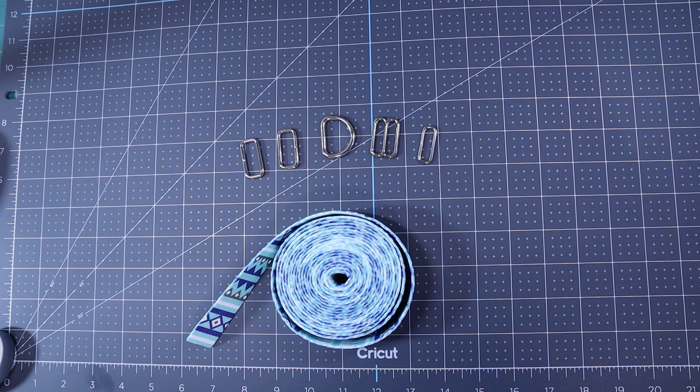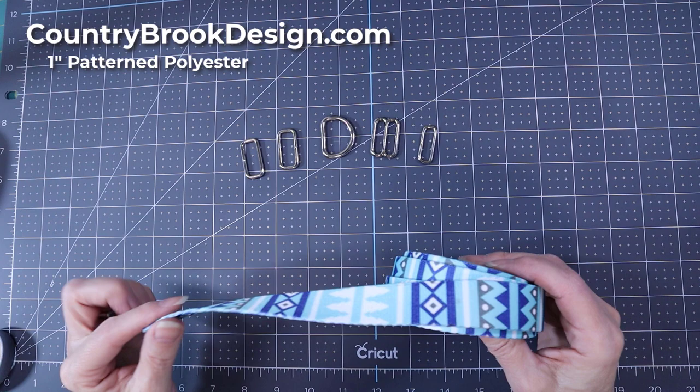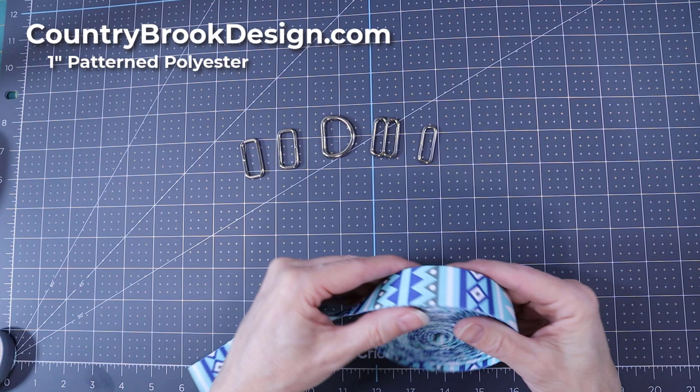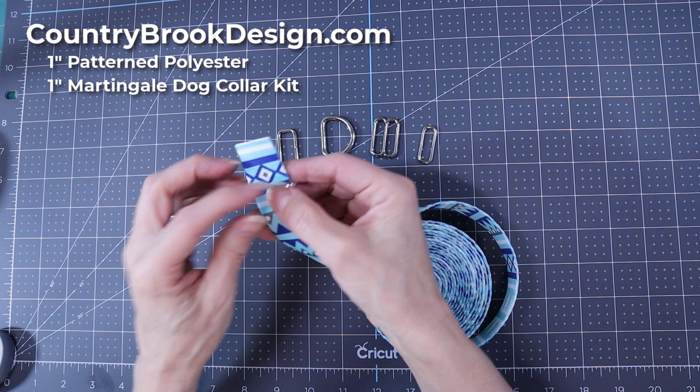A lot of rescue groups like to put a martingale dog collar on the dog when they adopt it out, and these collars are expensive. You can buy webbing — we're going to use patterned polyester webbing that's patterned on both sides and one inch wide. When you buy hardware, you also buy one inch hardware because the hardware is one inch on the inside so it fits the one inch webbing.